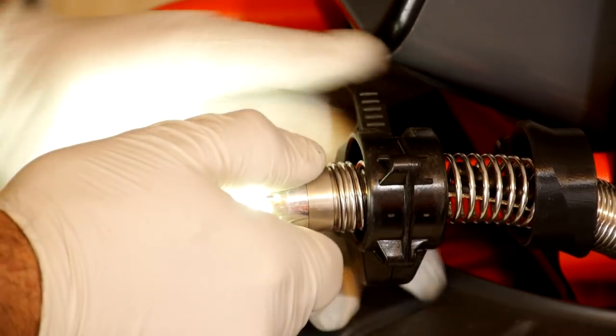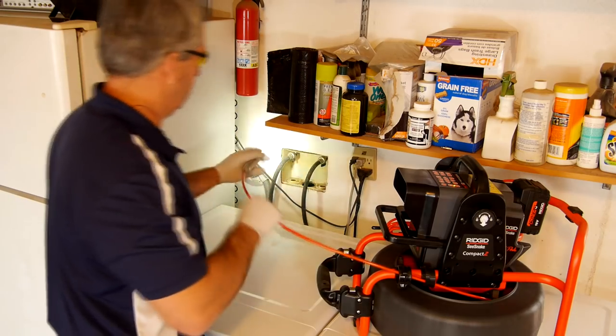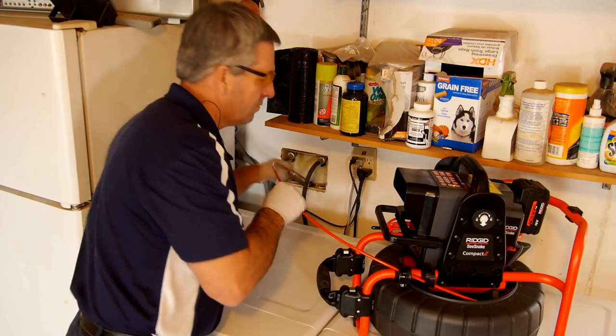With the smallest design in the industry, the ultra-compact self-leveling camera head sets a new performance benchmark, delivering clear, crisp images and negotiating tight turns with ease.